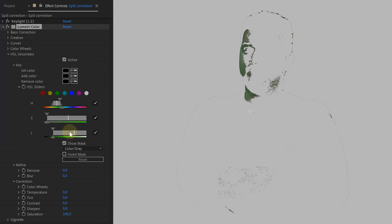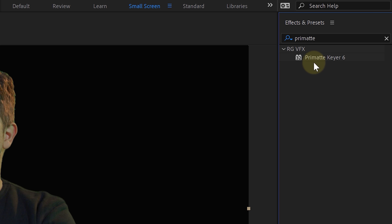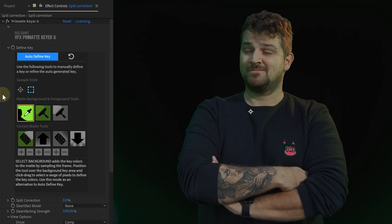For trick 14, we will remove leftover spill on the subject with again the HSL secondary tool. We will select the green color spill and make it desaturated or more magenta, which removes it. However, you can also use the advanced spill suppressor native in After Effects. Or if you have Red Giant from Maxon, you can always use the Primatte Keyer to do your chroma key — this effect has a lot of options such as spill suppression.